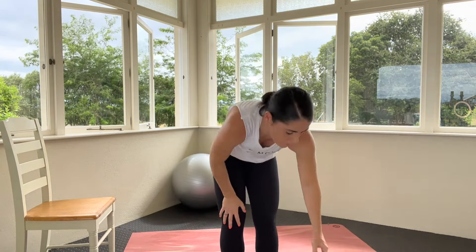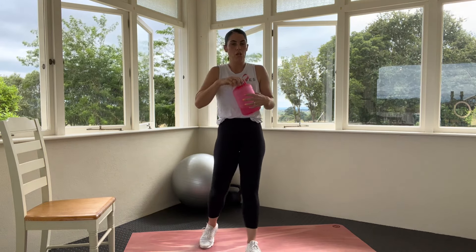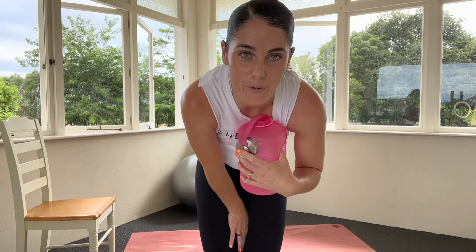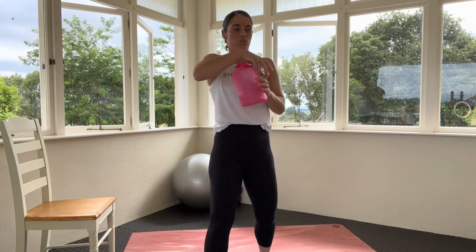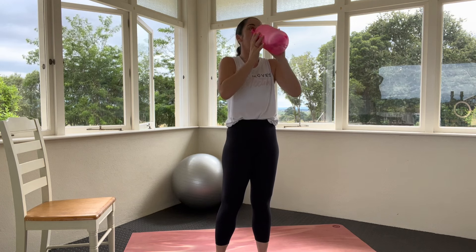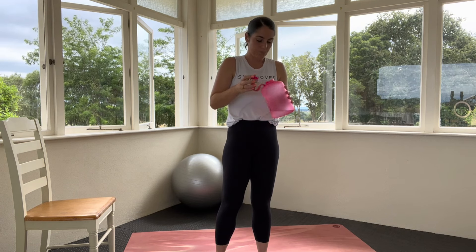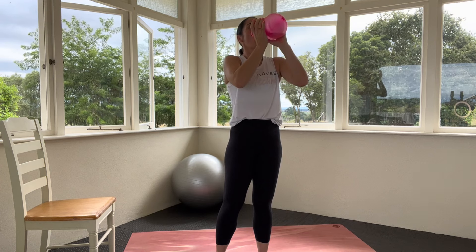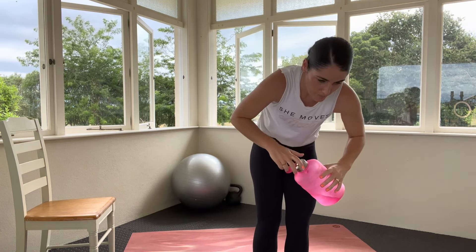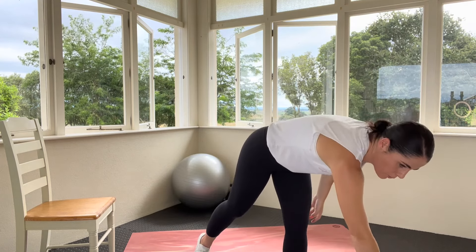Let's grab a drink — you're doing great. Three exercises in to our first round. I promise you this will be over fast and at the end you're going to feel bloody amazing. Grab a drink.